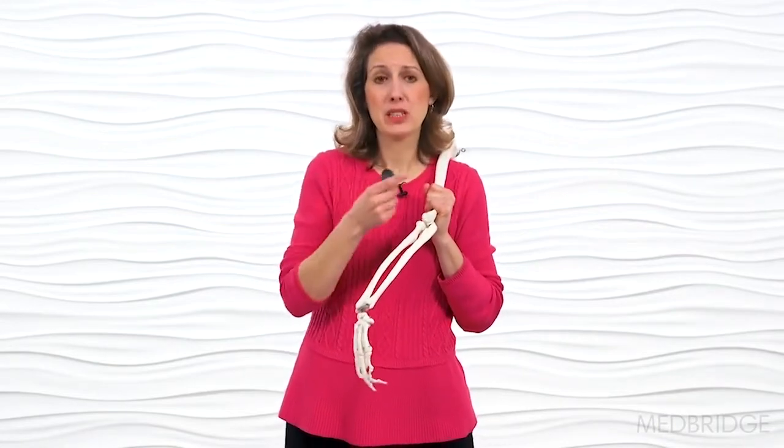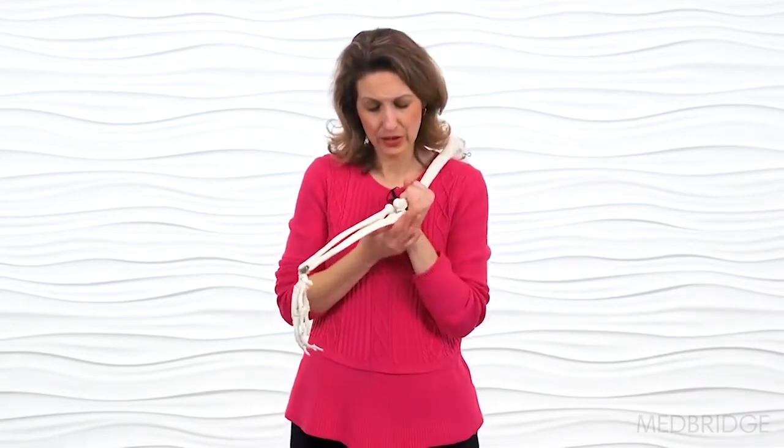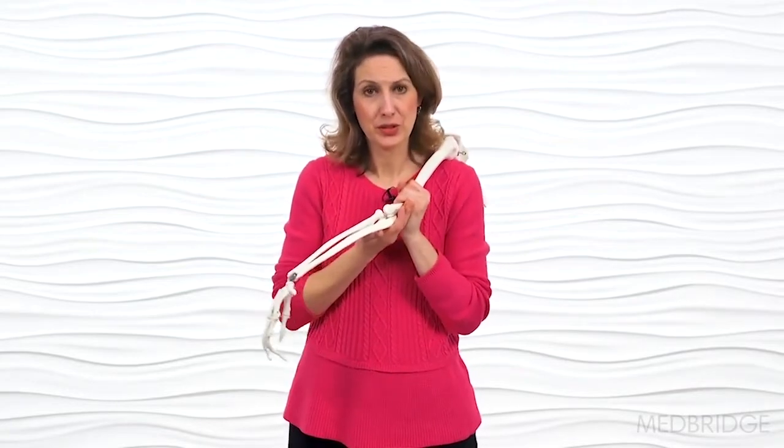If we have a belt, we wrap it around and clip the end so that we have it nice and stable. We also place a cuff weight underneath the distal aspect of the humerus.